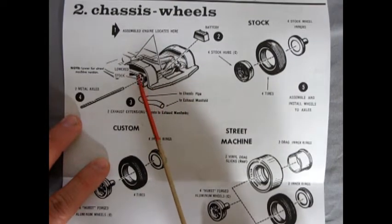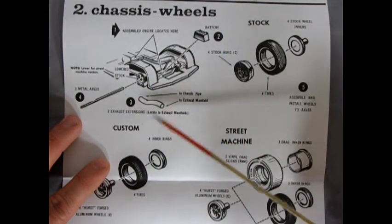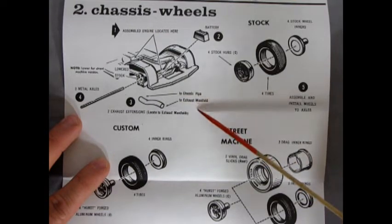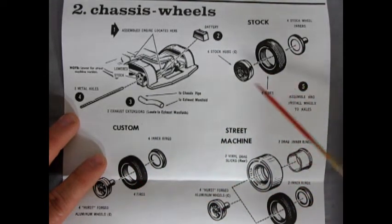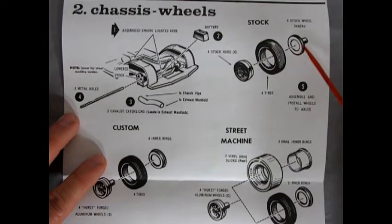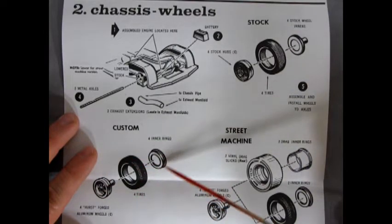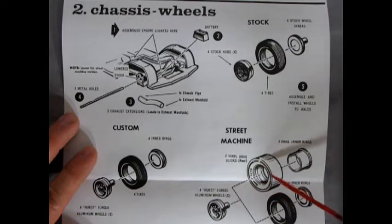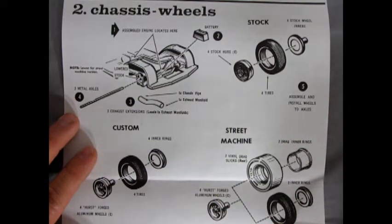Here we get our chassis, which as you saw in the unboxing was just a single pan. There are blocks in here for the suspension — a hole in the top to lower your car, a hole in the bottom for stock ride height. You get two exhaust extension tubes from the chassis pipe to the exhaust manifold. There are three different sets of wheels: stock with Firestone tires and hubcaps; custom with four Hurst forged aluminum wheels, four tires, and inner rings; and street machine with Goodyear drag slicks, a big rear ring insert, front Firestones, and inner rings.